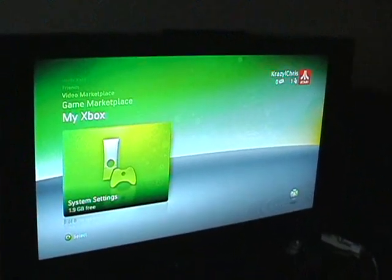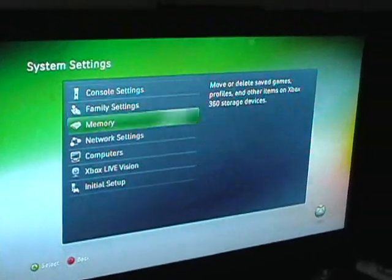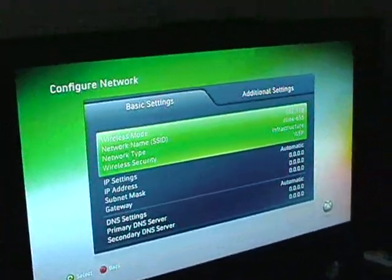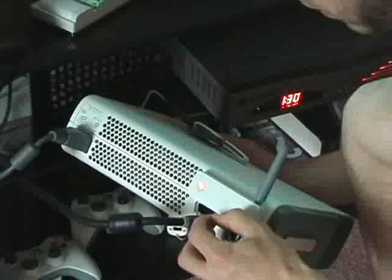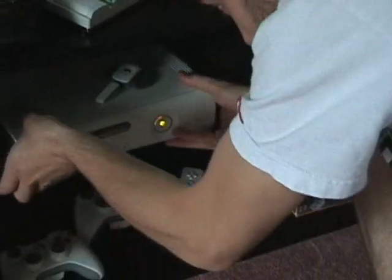Go all the way to the end here — System Settings in your My Xbox. Go to Network Settings, then Configure Network. You need to have everything nicely plugged in in the back. Your wireless hookup USB connected — it's going to be red because it's not connected yet.